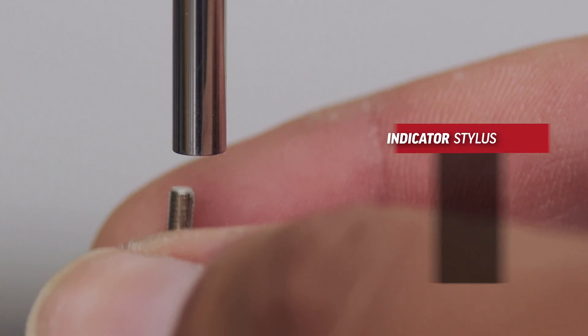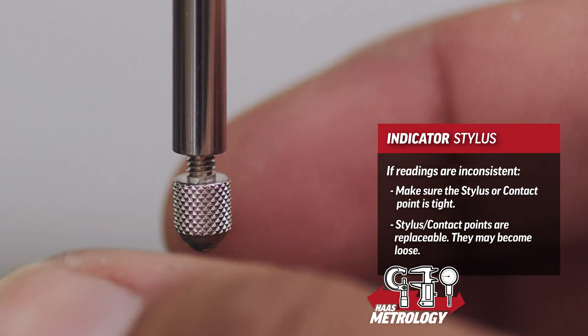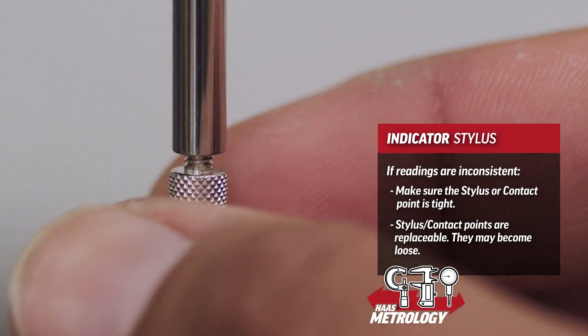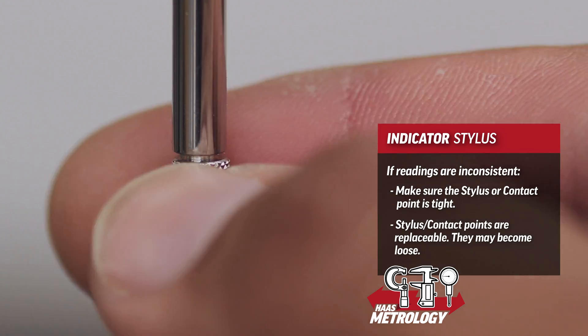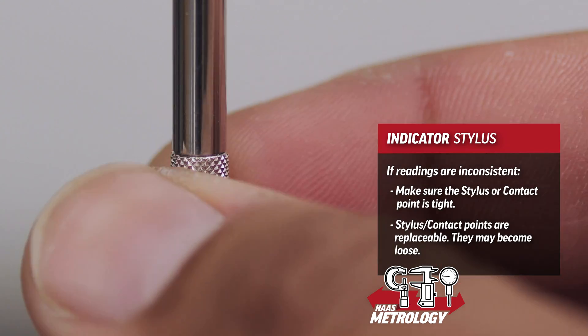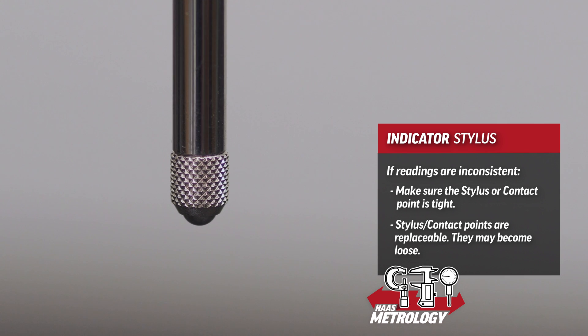The first tip when using any indicator is to make sure the stylus or contact point is tight. These are replaceable items that screw on, so always check that the tip is tight if you feel something is wrong with the indicator or the reading it's giving you.